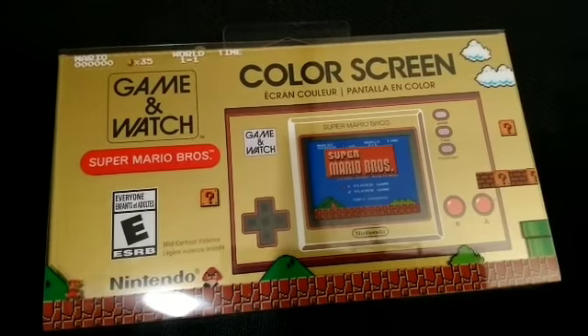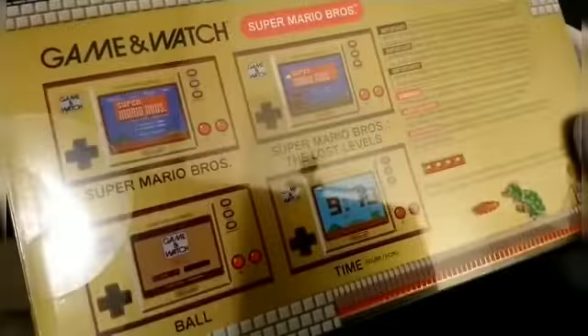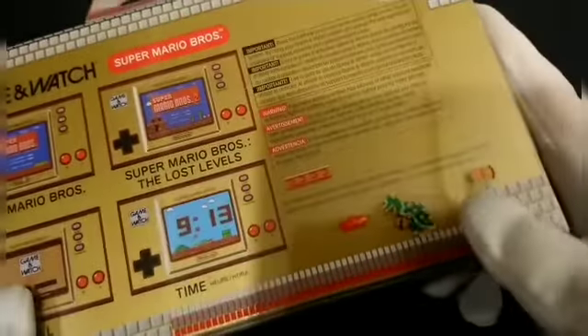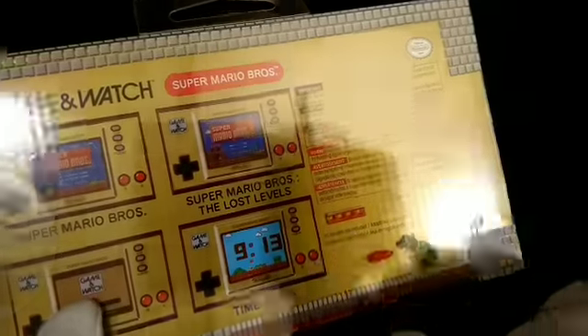Walked into EB Games, they had a pile of them sat on the side — they weren't even technically out, they had just unboxed them themselves. So if you look at it, on the plastic itself is Bowser, as well as these platforms.